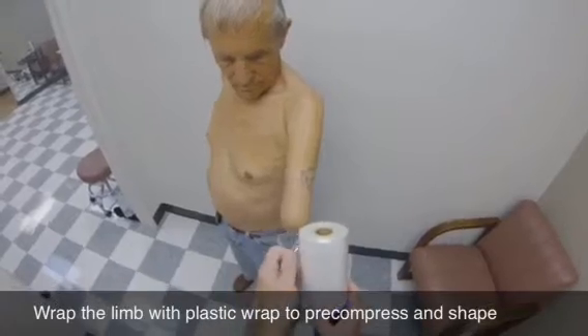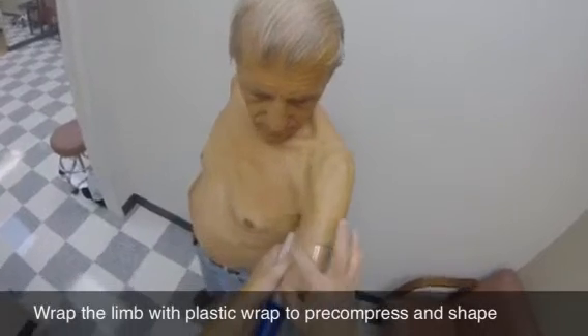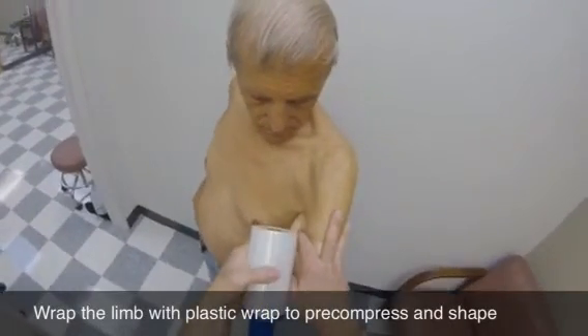Next, wrap the limb using plastic wrap to pre-compress and shape the tissue. Wrap the limb so that the end result is smooth, that is without any roping of the edges.